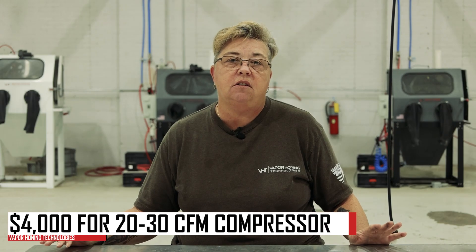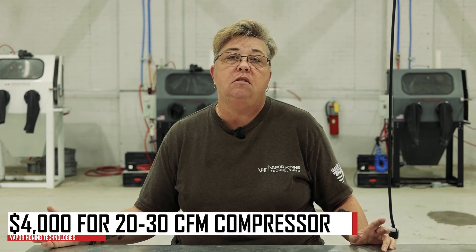With a standard vapor blasting machine, the air requirement is going to be 20 CFM, which is going to be approximately an 80-gallon tank. That's going to range around four thousand dollars for a good piston 20 to 30 CFM compressor.